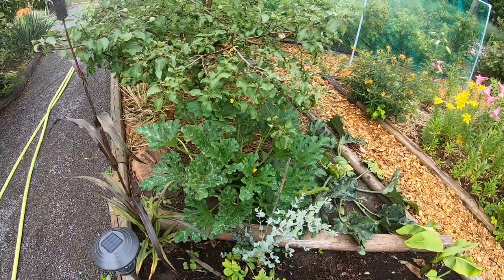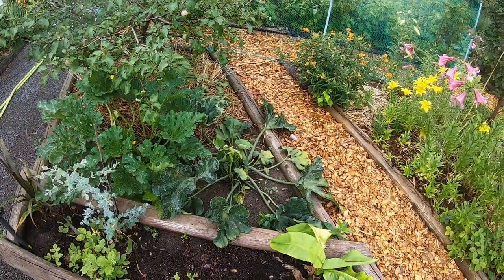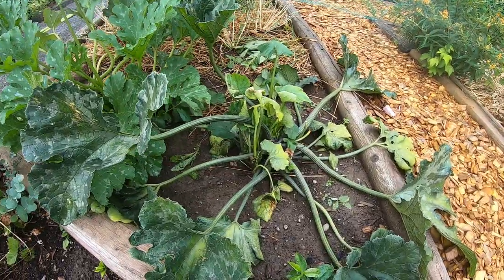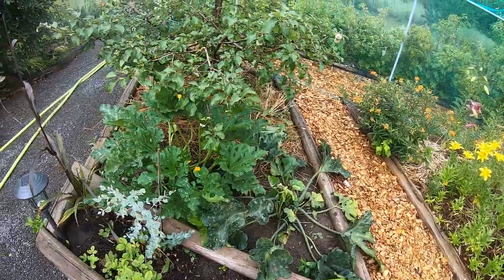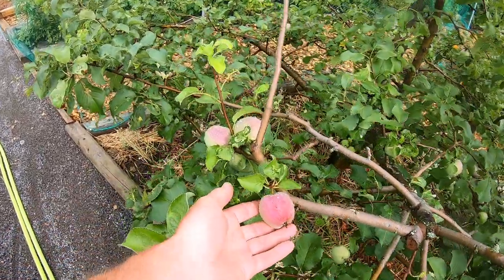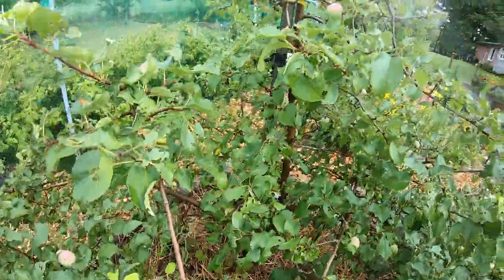A couple zucchinis down here — green zucchini and a yellow zucchini. I'm guessing squash vine borer has been killing the yellow zucchini here, it's not looking too good. I do get a lot of squash vine borer problems.